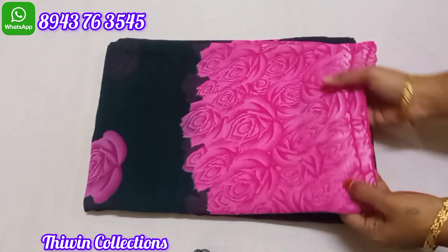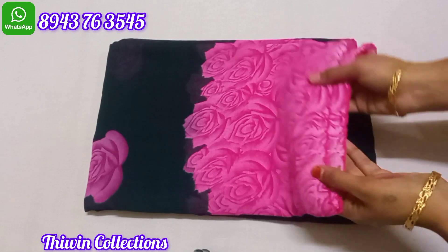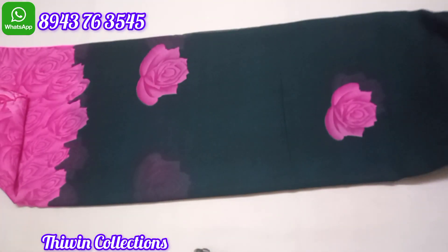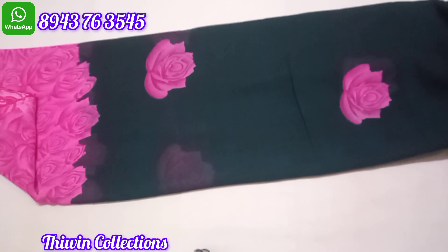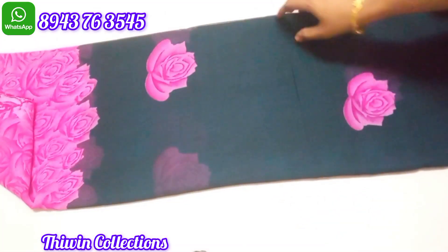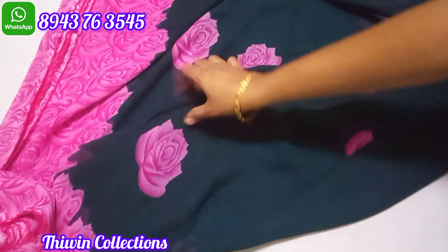We will add a floral design pattern. Here is a floral design pattern. Please use the floral design pattern — the color design is dark blue. To make it a floral design, here is the floral design pattern with these floral designs.